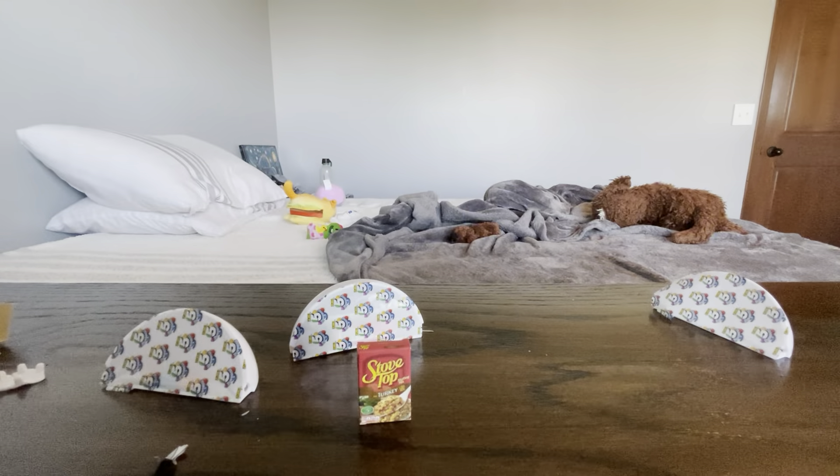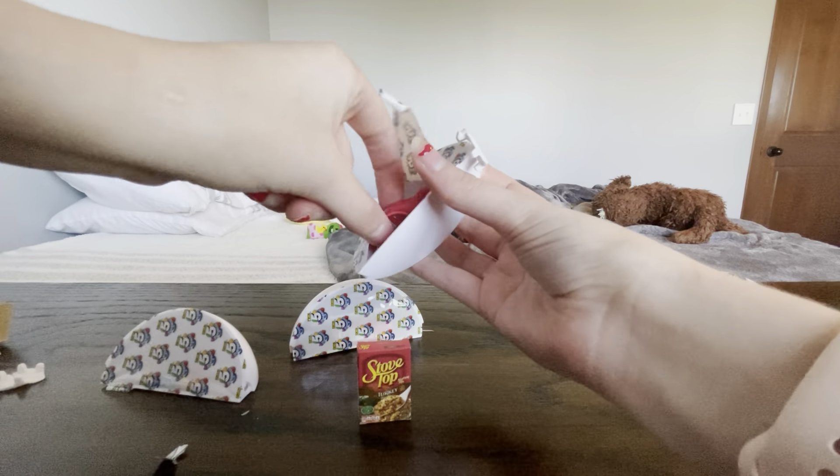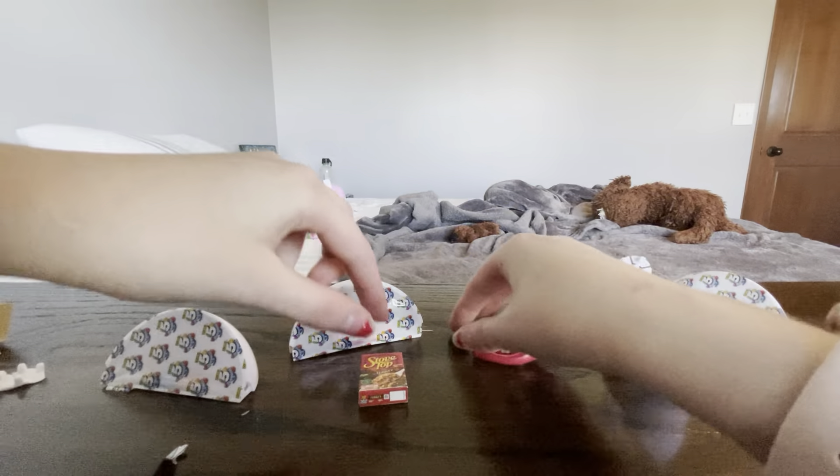Should I open a Series 3 or a Gold Rush? Let me know in the comments below. Oh! I got another Hershey's — that's okay, I love the Hershey's.